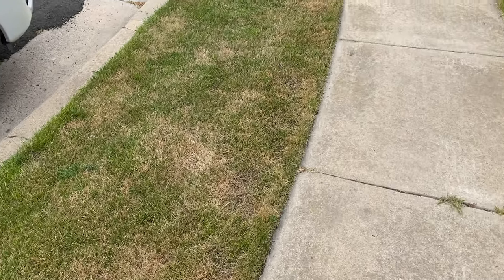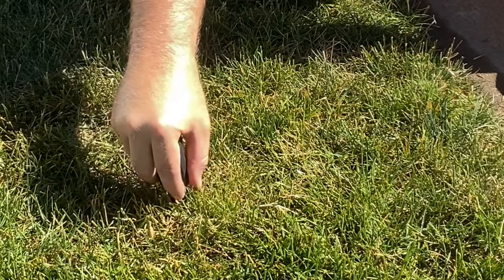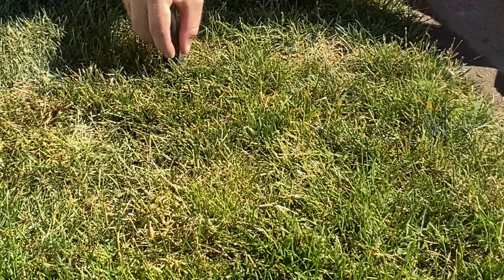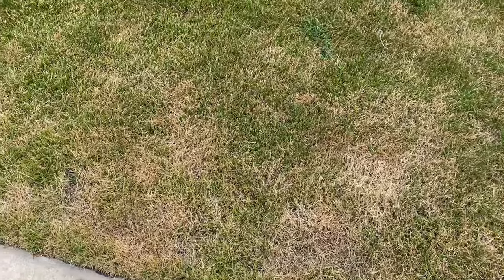Here is a classic case of something. First thing you do is you poke it with the screwdriver. I poked this with the screwdriver. I was able to sink the screwdriver super deep in this area. There's enough moisture in here, no problems.